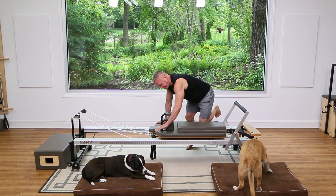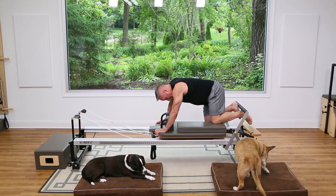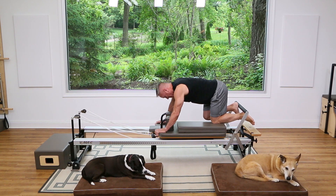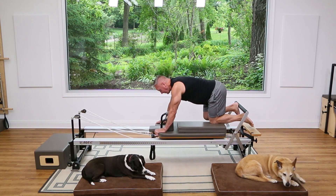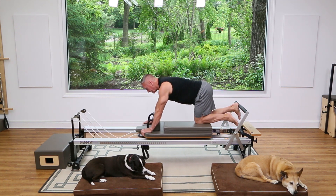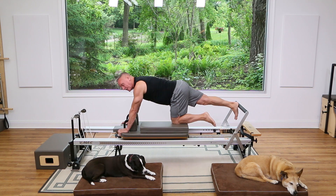Kneel and shift your weight back, making sure your knee is toward the back end of the carriage. Put your heel right in line with your sit bone, press out and come back in. If you're hitting the stopper end too soon and not getting good range, it's usually because your knee is too far forward.